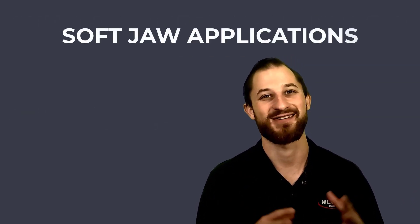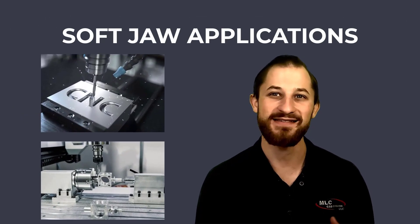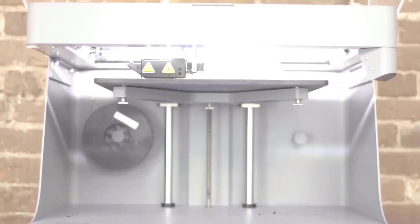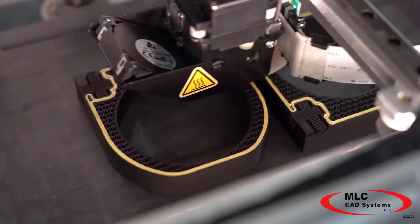There are applications for soft jaws all over your shop — foremost on your mills and lathes, but soft jaws can also be printed for standalone vices during drilling or tapping operations. The best part is being able to print your jaws for new applications in just hours.